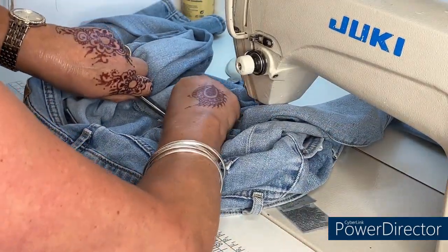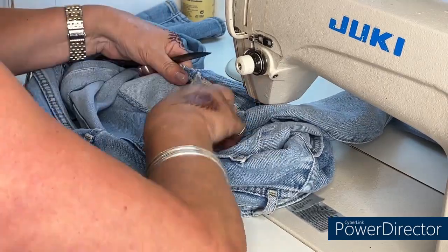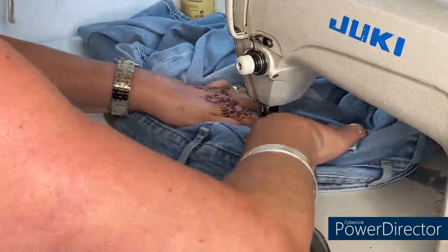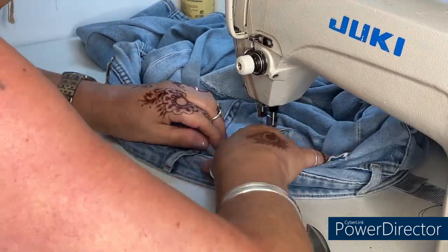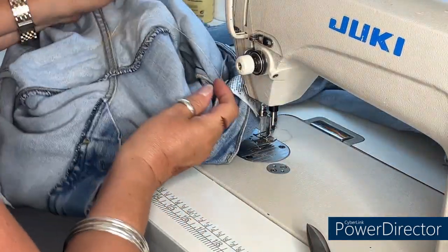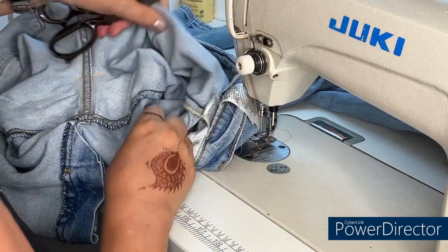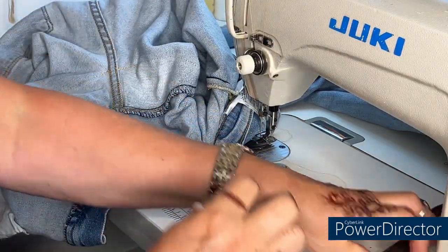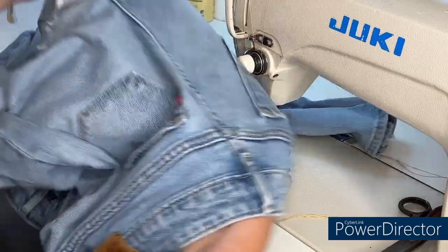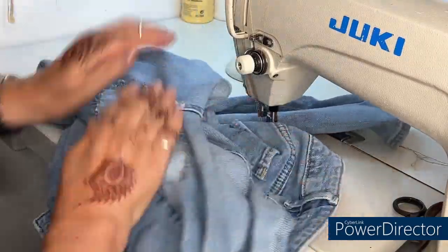I'm just going to get all these threads cut and get this from under the machine. Let the threads cut inside — and that is the patches underneath done.